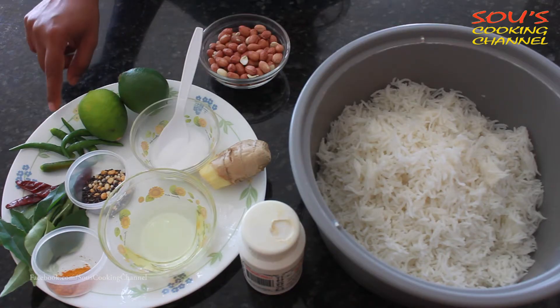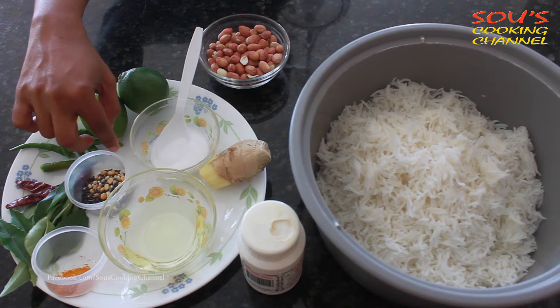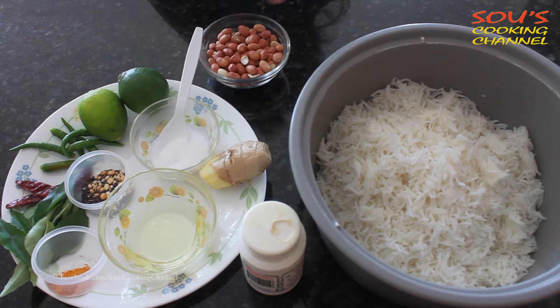For the lemon rice, the ingredients are: lemon, green chili, red chili, curry leaves, turmeric powder, oil, seasoning seeds, salt, ginger, asafoetida, peanuts, and rice.